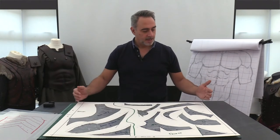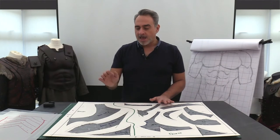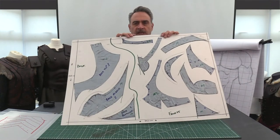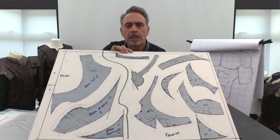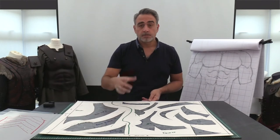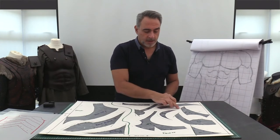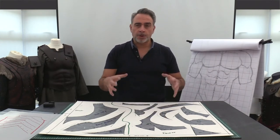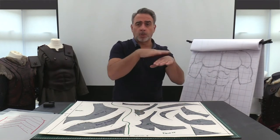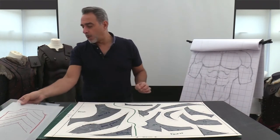I have added on to my pattern — as you can see in pencil — all my overlapping, again according to the last module. These are the additional edges that you're going to want, based on the marks you've made on the master pattern: what's going to go under, what's going to go over, what's going to be stitched, and so on.